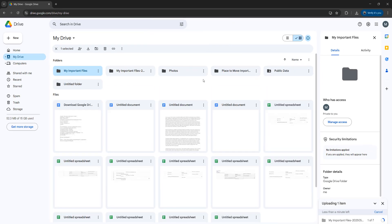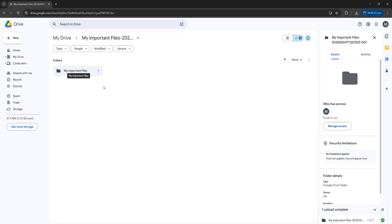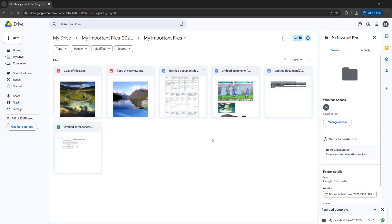This may take a while depending on how many files are in the folder, but you'll be able to see your progress down here. Once you've uploaded the folder you can click on here to show folder location, or just navigate to it yourself. Then open up the folder, and inside this folder will be our original folder with all of our files.